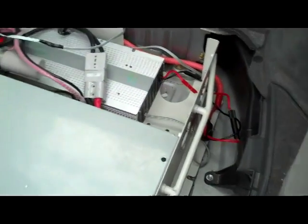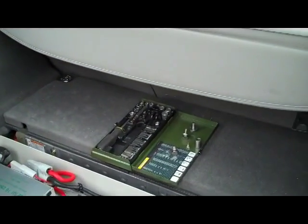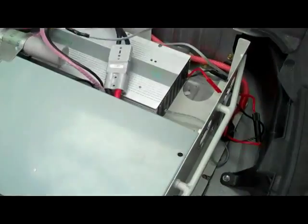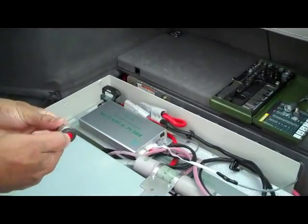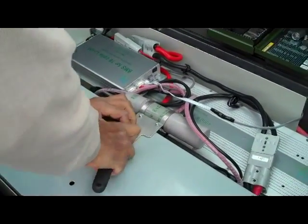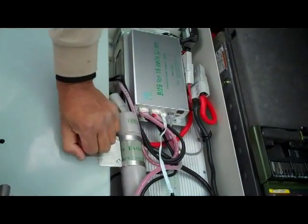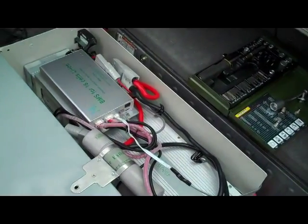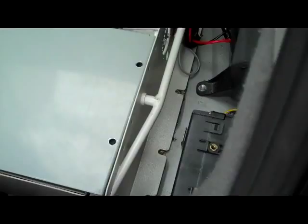I've removed the other bolts — there's just one more on this side. There are six bolts in total, and also one screw on this side, one screw on this side, and the same on the other side as well. You need to get those out.